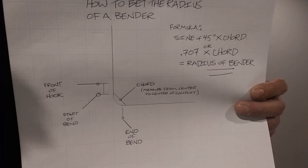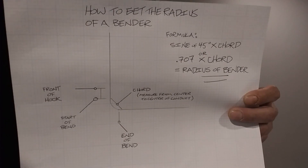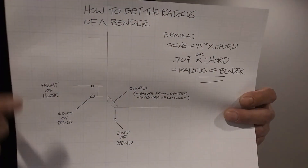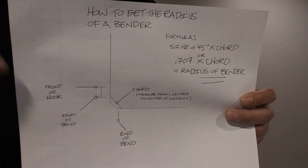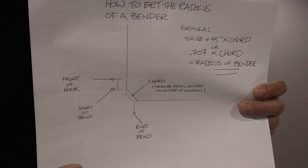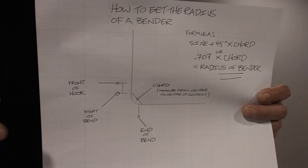Don't get discouraged if you don't know anything about trigonometry — you could just use 0.707 times the chord. It's the same thing as the sine of 45°. I have a little diagram here showing you exactly what it is that you're doing.